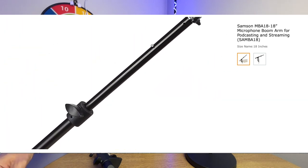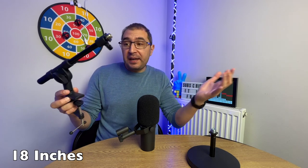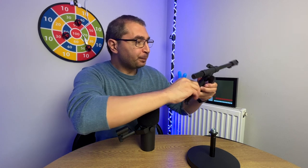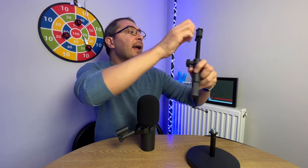The next stand is the NBA 18 microphone boom arm, which is quite different. This is a desktop stand that stays on your table, while this is a boom arm that extends up to 18 inches, which is pretty decent. As you can see, this can move left and right, and it can also go up and down depending on your setup.